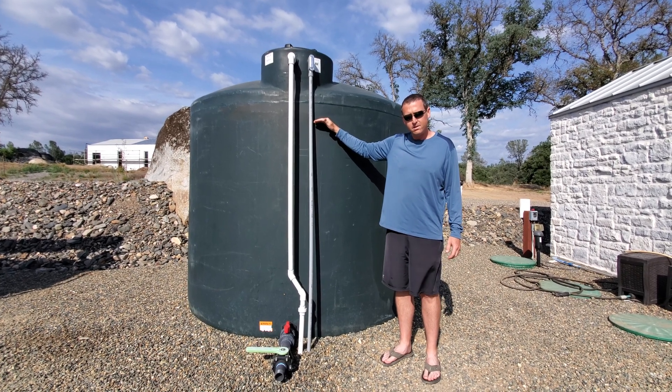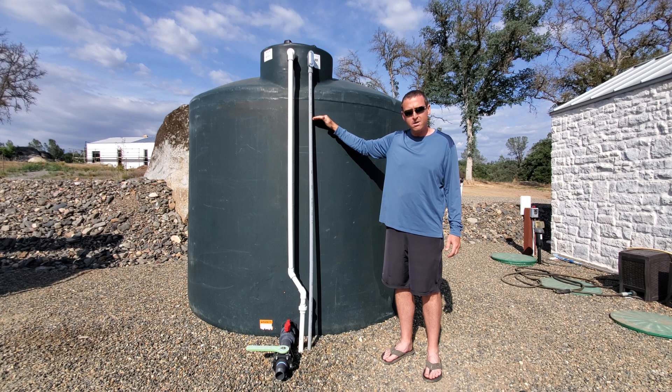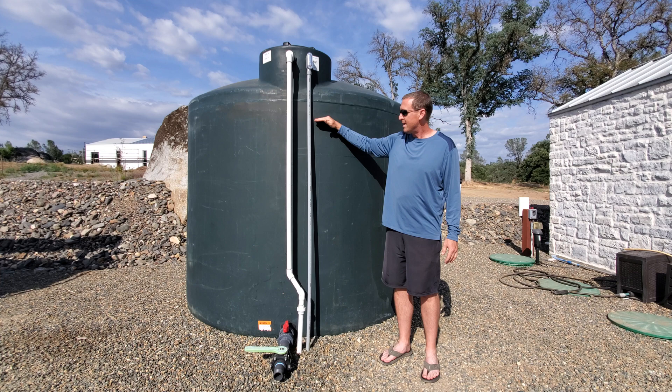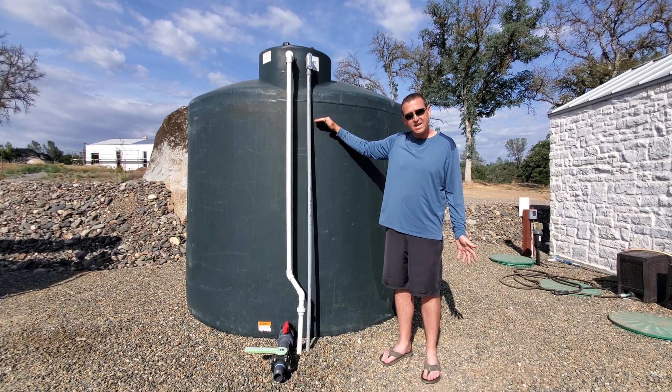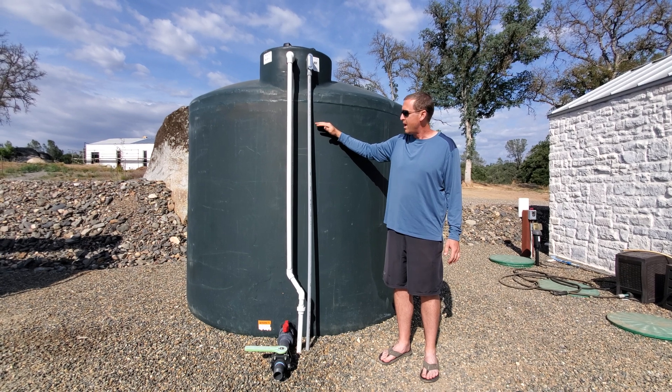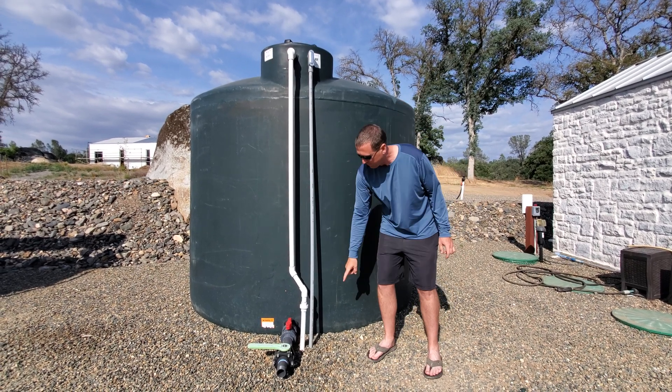We've been slowly filling it with treated water. If you saw the pump house video you might want to go back and review that one. We're adding about 100 gallons per day so as not to overwork the softener and all that equipment.